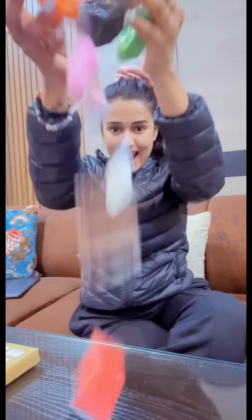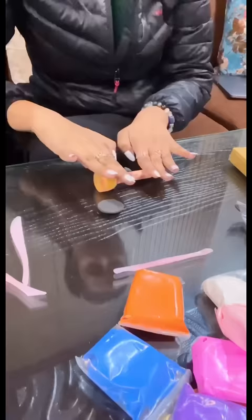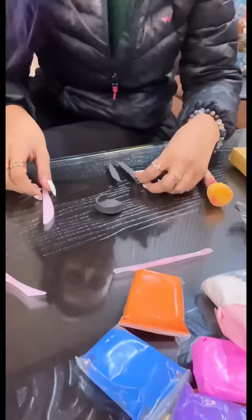Hi guys, welcome back! Today we are going to be creative. I started using it now — it is so soft and fluffy and cute. I am going to tell you what I am going to make. If you have used it, you can understand how much it is. I thought I would use it to make many things.